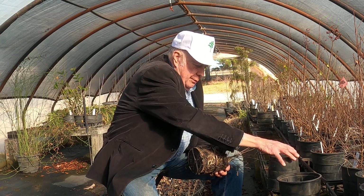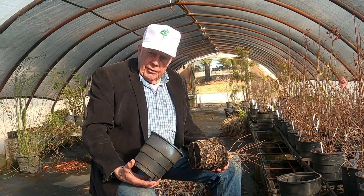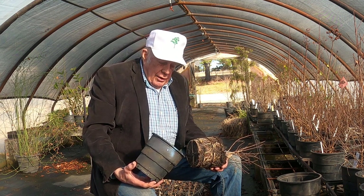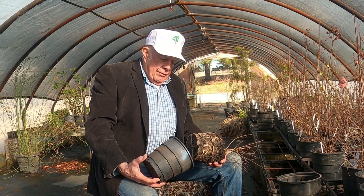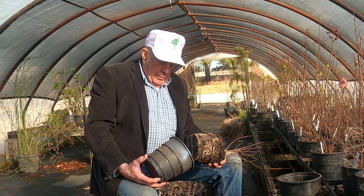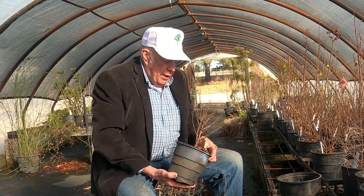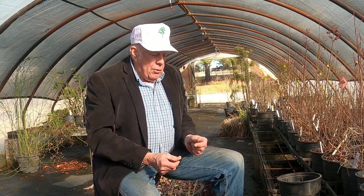So when temperatures get cold enough to kill the roots on this one, it may kill the roots on the very outside, but there are many roots back inside that are further protected by the mass of the container growth medium. It makes a big difference not only in the growth of the plants, but in tolerance to cold.